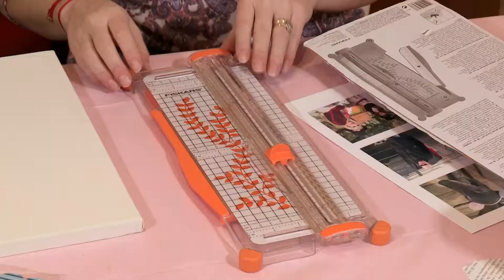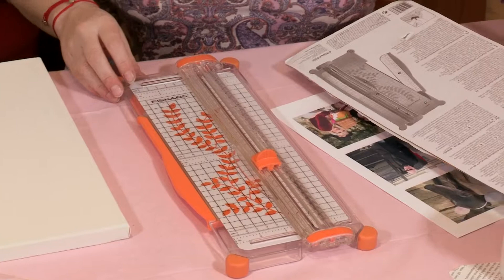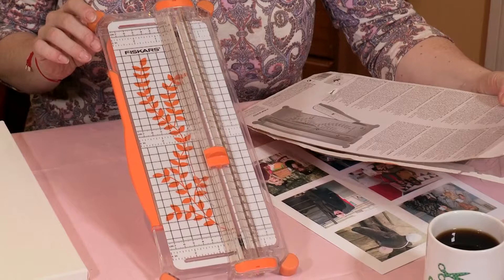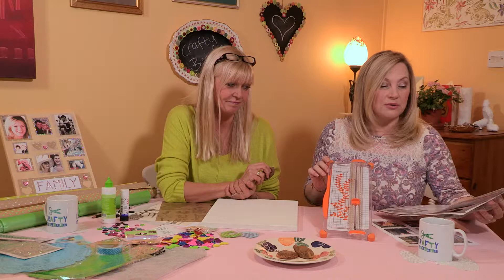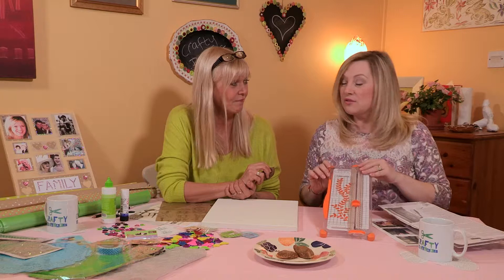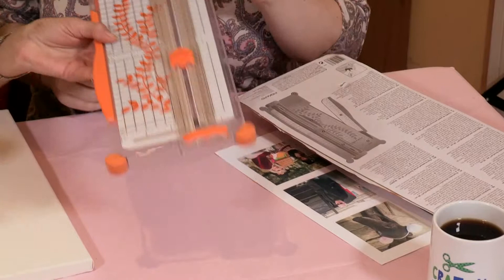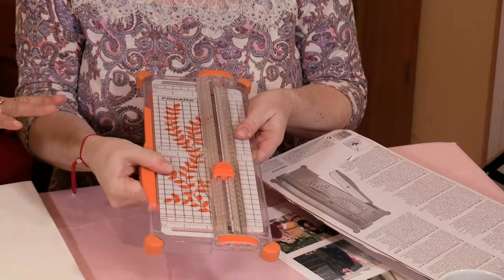Most importantly, what Fiskars tool are we going to be using for this make? It is the Fiskars Shortcut paper trimmer. The salient points are that it cuts up to five sheets of 80 gram paper at once — that's really important to know. It does up to A4 in portrait format and A3 in landscape format. It's pretty, very light, and therefore very portable. It's sharp, accurate, and ingenious — but let's get onto that later when I actually cut the photos.